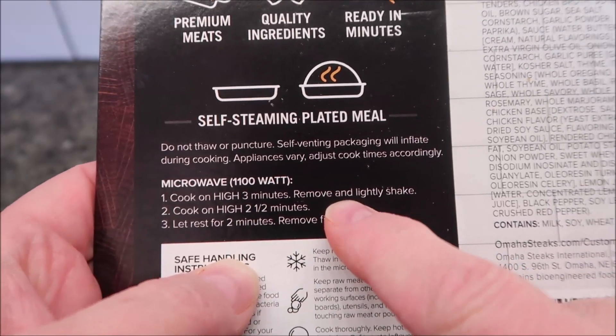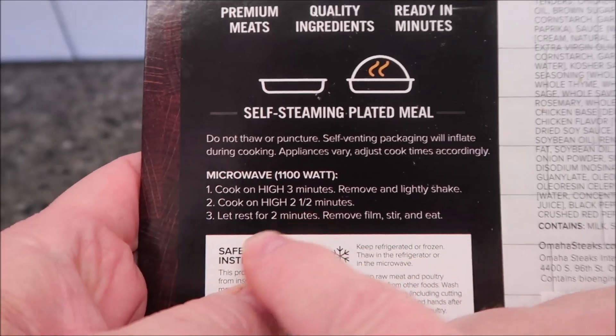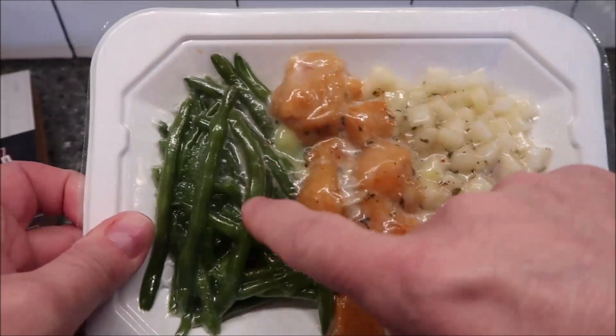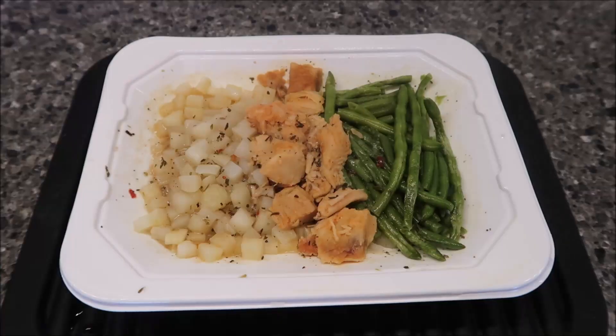Cook for three minutes, then remove and slightly shake to stir it up a little bit, then cook for another two and a half minutes, let it rest for two minutes, remove the film, stir, and eat. Here's what it looks like — you can see the chicken, the potatoes, and the green beans. I'm going to get this in the microwave and I'll be back when it comes out.